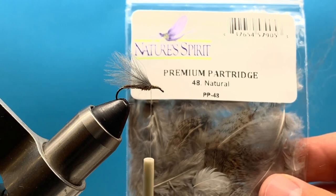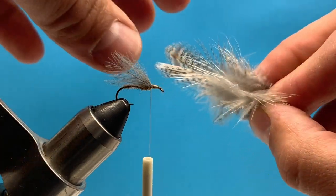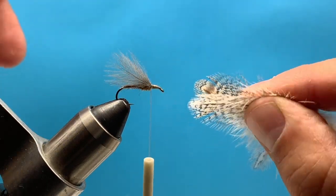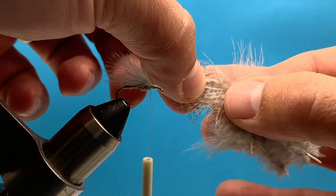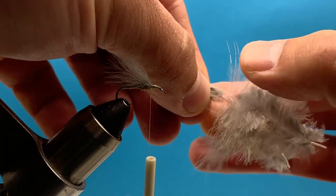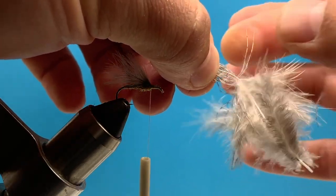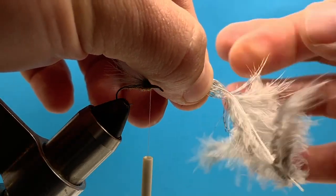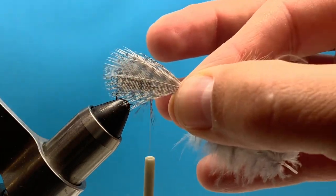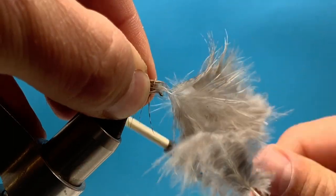Now the overwing I'm going to use is partridge feathers. I'm going to select two good feathers and put those back to back so they V out. The trick to this is I'm going to brush a lot of the excess down to where I can pinch it, and I really want to sandwich that CDC feather so I can tie that down.